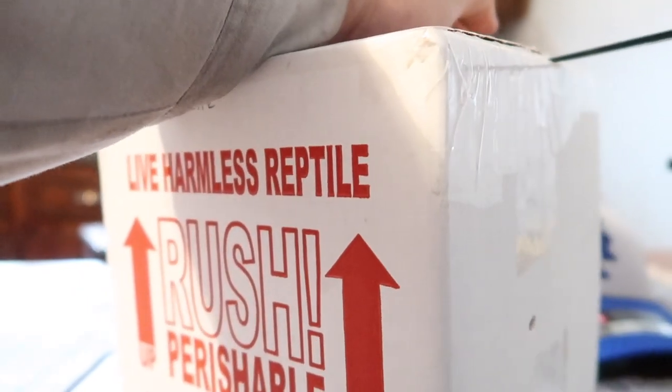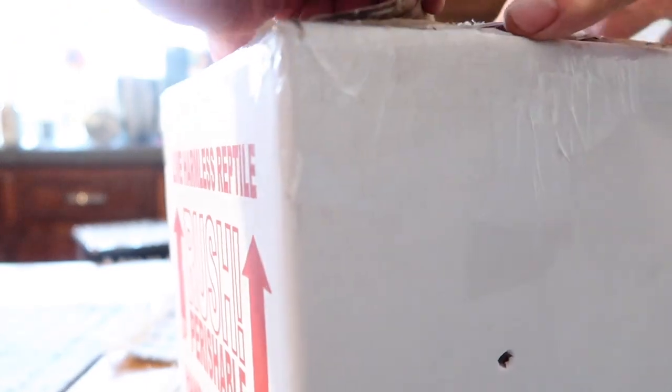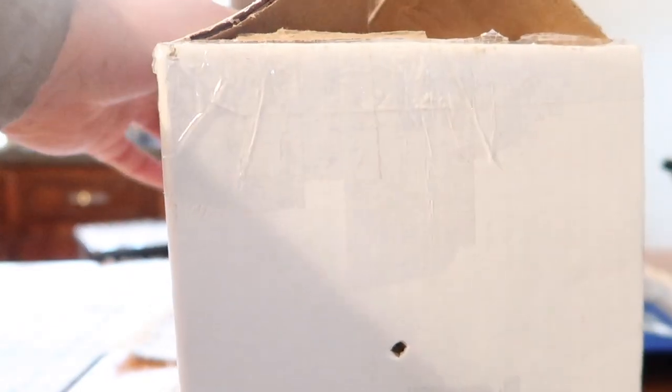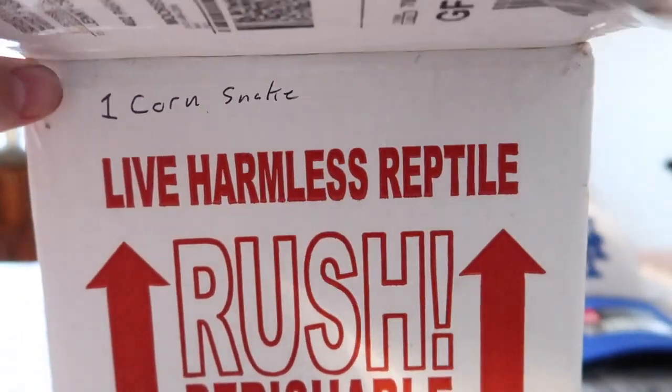So if you guys have followed me for a while you guys should know what my dream snake is. I got this from John's and Cells Reptiles — if you guys are familiar with him, he's been doing YouTube for a very, very long time.